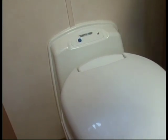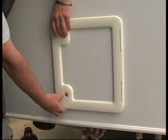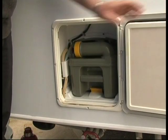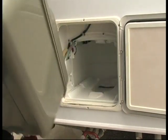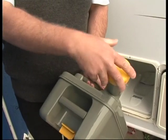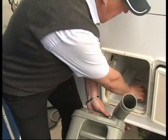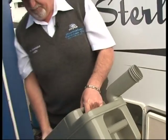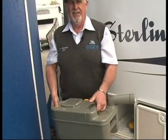When the light comes on, it means the cassette is full and someone has the job of emptying it. To empty the cassette, open up the door, lift up the yellow lock, and slide the cassette out. Then bring around the outlet spout and remove the cap.